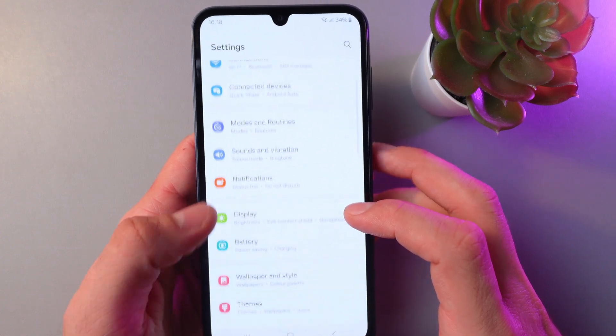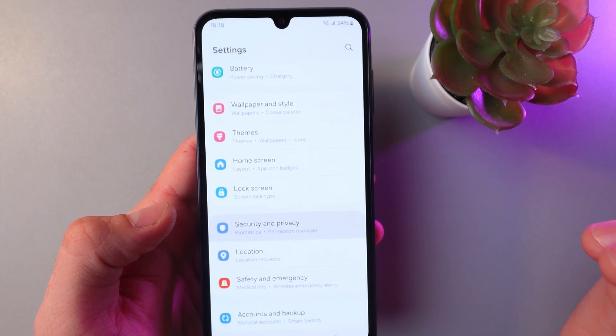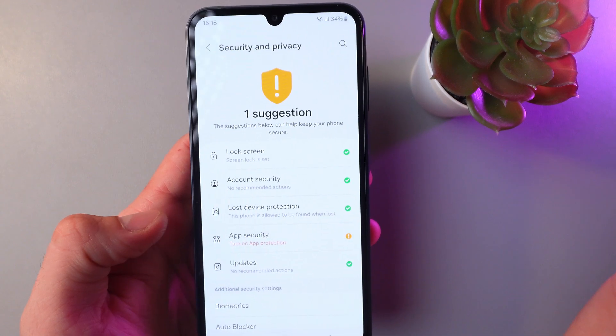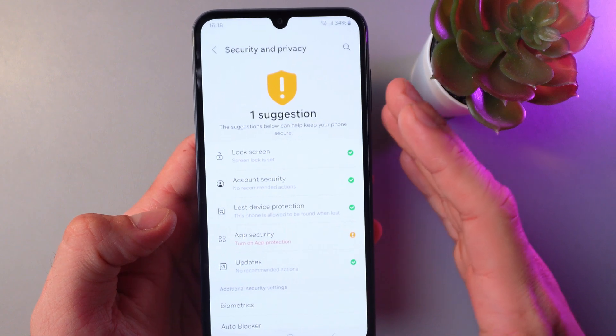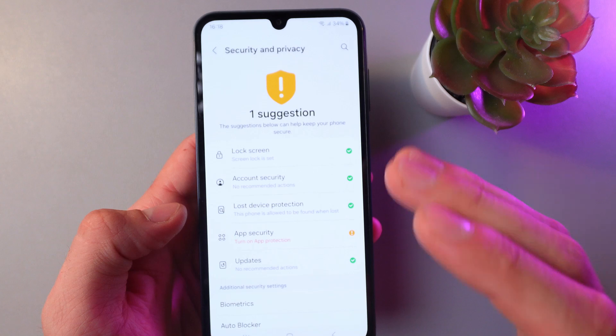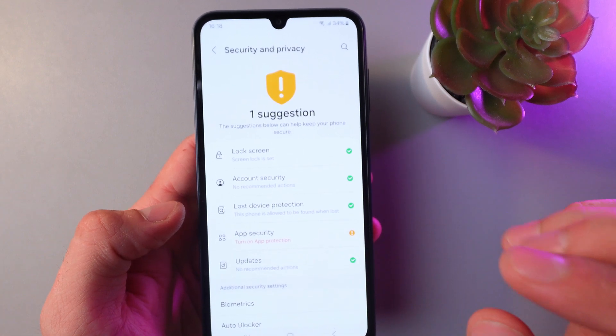Here it is — click on it. Before we start, please make sure that you have your PIN, pattern, or password set, because if you don't have one, the phone will prompt you to create it.